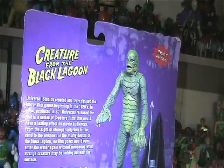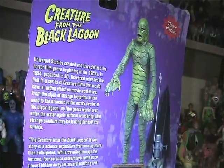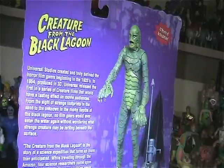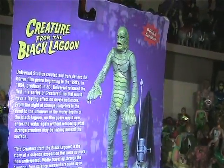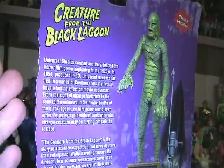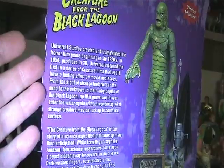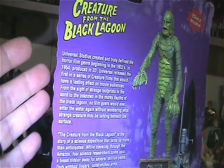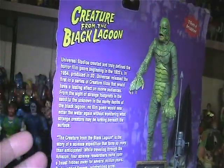On the back, the Creature from the Black Lagoon. It has a little bio about Universal Studios creating the creature in 1954. It was produced in 3D, which I actually got to see before I moved out of Tampa — we went to the Tampa Theater and they had it in 3D, so I had a very enjoyable moment seeing the original black and white in 3D.